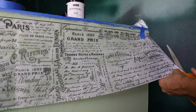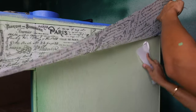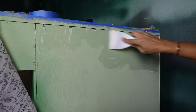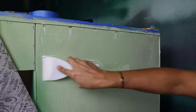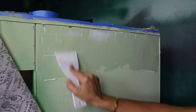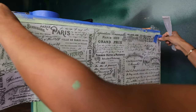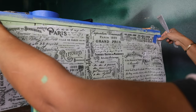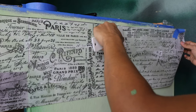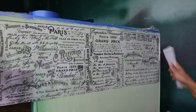I added my decoupage paper by Redesign with Prima. This paper is called Zoe, it comes in two sheets and I probably used four of them to cover the whole back. I really love using the putty knife to add the gel — it's a little bit easier for me than the brush and not so sticky, because the brush will dry and get sticky. I add a thin layer of gel first, then apply the decoupage paper, then apply another coat of the gel.